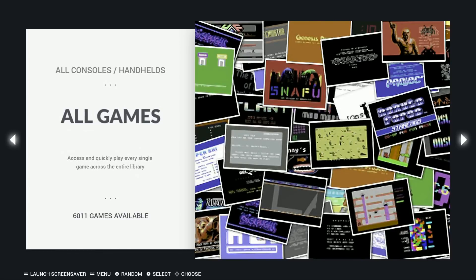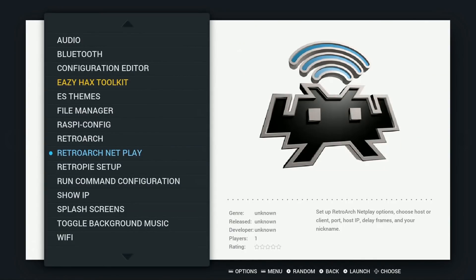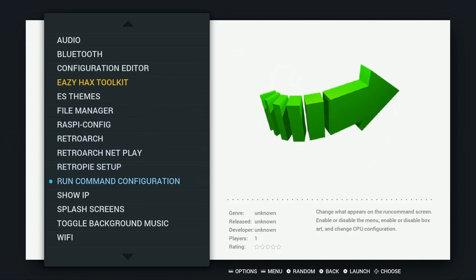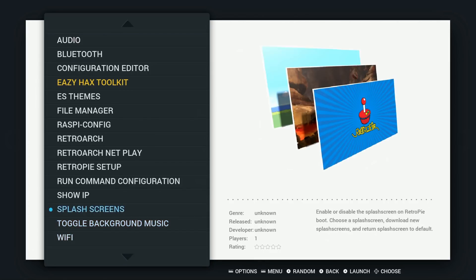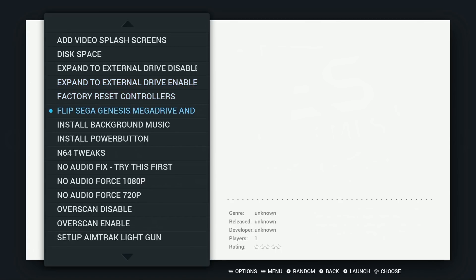I have it on a 32GB, so basically I can add more games, add some emulators if I want, or leave it as is. Some really cool things right off the bat: it does have EasyHacks Toolkit pre-installed, it has a bunch of background music pre-installed, the WiFi does work, and inside the Toolkit you have even more stuff.